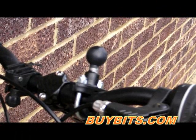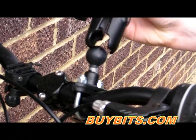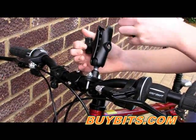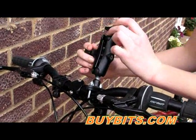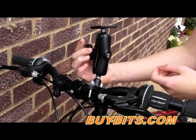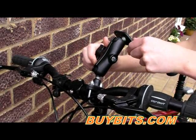I'm now going to show you how to put the arm and the diamond base onto this. All you do is place that onto the ball and then use the handle to tighten it. Then place the diamond base into the top and use the handle to tighten it up, and then position it wherever you feel is best.